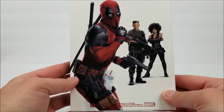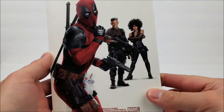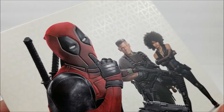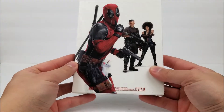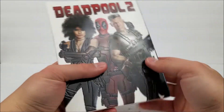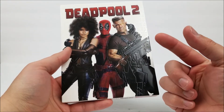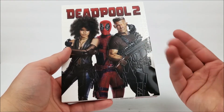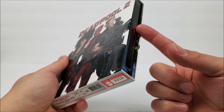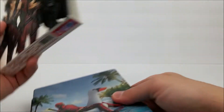Moving on to the back, there are more embossed images — you've got Deadpool, Cable, and Domino. Not too bad, not that awesome. But this set houses three discs: you get a 4K disc, the regular theatrical cut of the movie, and the super duper cut too. You'll also get the 36-page book, postcards, and the character cards inside.